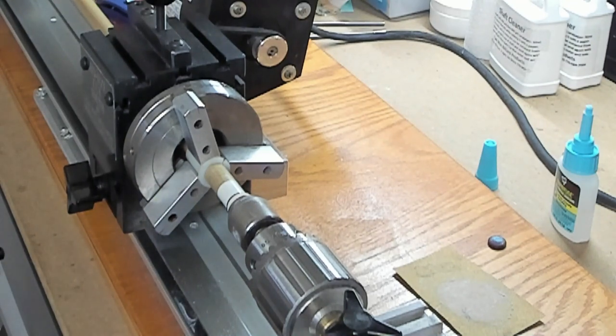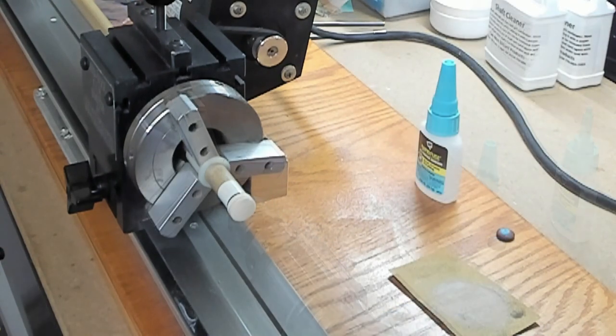Normally this only takes a few seconds for the glue to cure, but I'm actually going to let it sit for a good minute or two. The glue should be nice and dry by now, so let's go ahead and start cutting the tip down to the size of the ferrule.